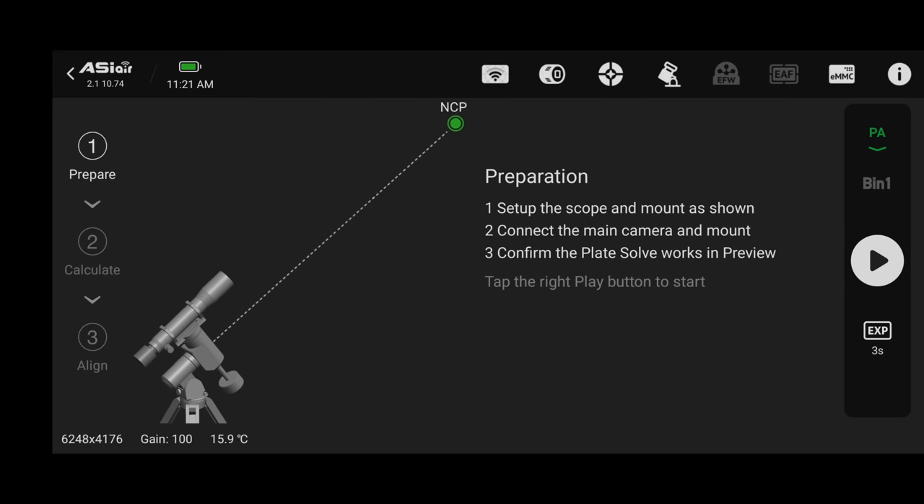Try to get to the smiley face, but if you can't get the error that low you can stop early and move on. The better your polar alignment, the longer you can shoot without star trails and the better the go-to will be. With polar alignment finished, click PA and change it back to preview. Think of preview as the main interface for most of the workflow. Now we can move on to step 3, which is to find our object and get it centered up.